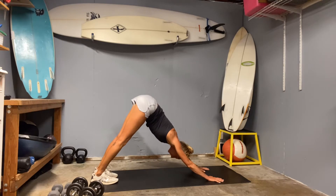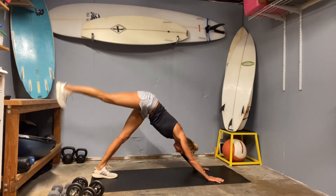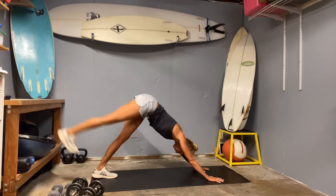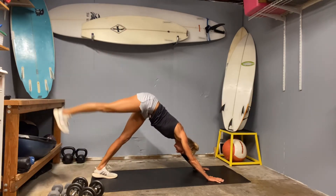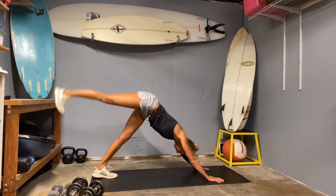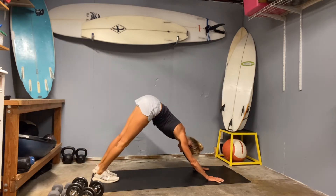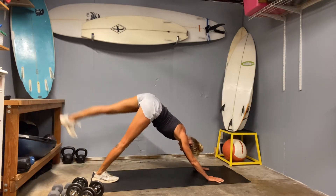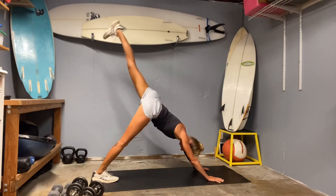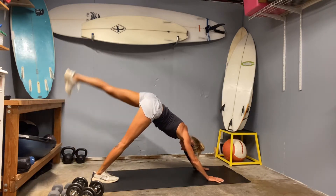Push your chest back toward your thighs. Level off your feet. Take a deep inhale and exhale. And then let's lift the right leg up and down — we'll go up and down for five on the right side. Belly strong, try to push evenly through both hands. Four and five. Make sure you're staying relaxed in the neck, kind of flare through those shoulder blades. Now we're on the left side. Four and five.